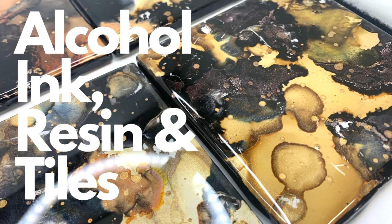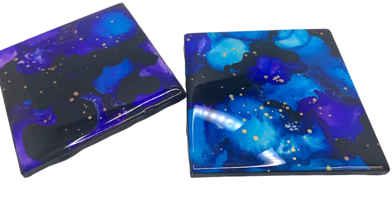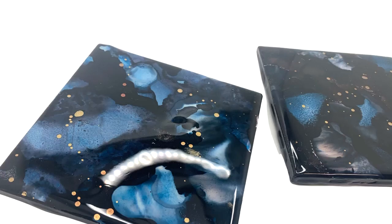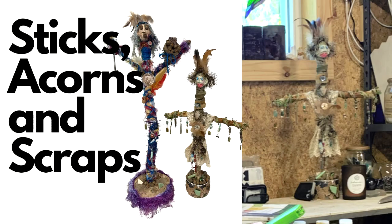Let me start with sharing the alcohol ink resin and the coasters I created from hardware store tiles that I purchased for 16 cents. These are decorated with alcohol ink and then coated with resin. I'm thinking of the gift giving season coming up and I think they'll make great foundations.